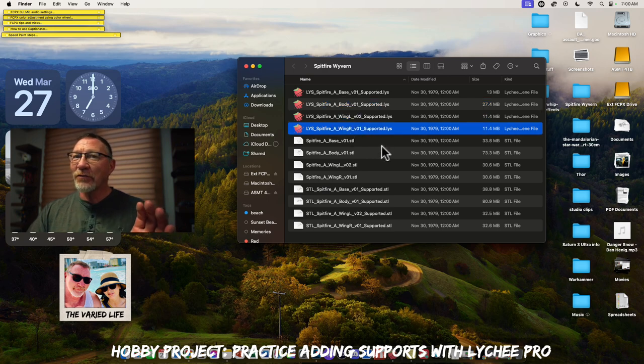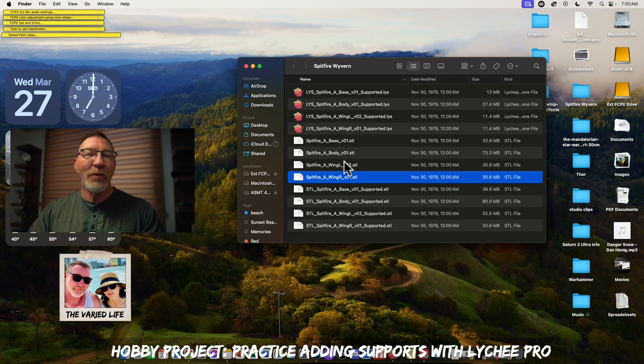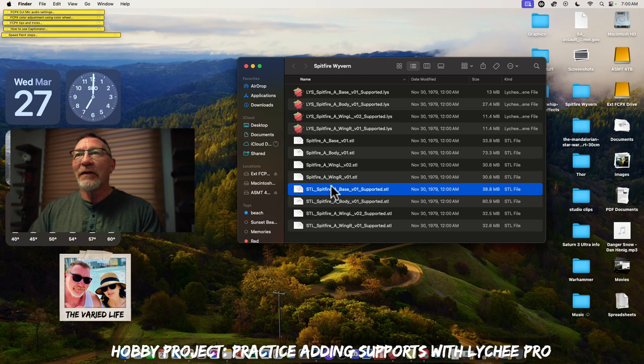We're not going to touch the pre-supported files. We have unsupported files for the base, the body, and the wings. Now, one thing you could do is import the supported files into Lychee or your slicer program to see how those supports are put onto the model, to give you an idea of what it would look like.